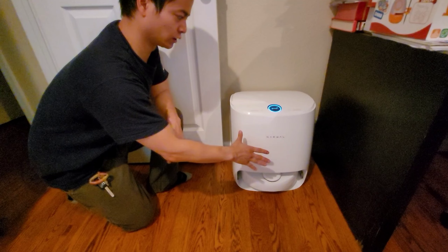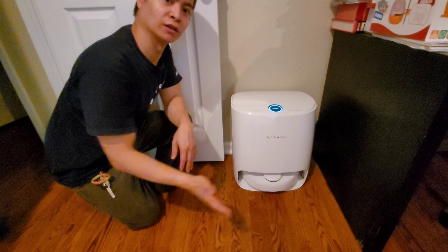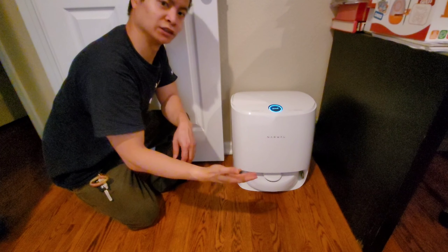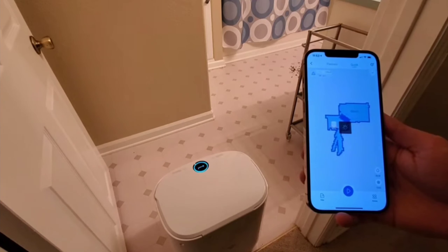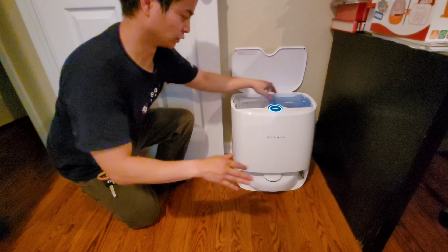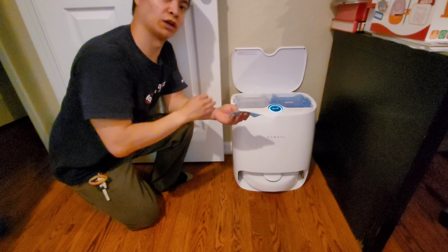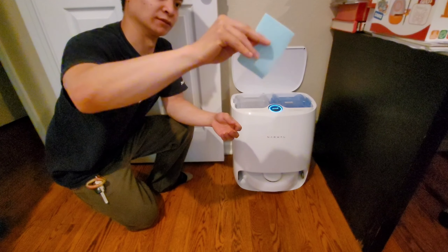Now let's look at the Narwhal T10. You may notice the robot goes all the way inside the docking station, so it's not sticking out — you won't accidentally hit it when walking by. On top there's a nice OLED display, and two capacitive touch buttons with different functions. You can actually create a new map directly on the docking station, which the other two can't do. Like the others, you have a fresh water tank and a dirty water tank. It also includes cleaning detergent cloths you add to the fresh water tank for a fresh scent and to help kill bacteria.